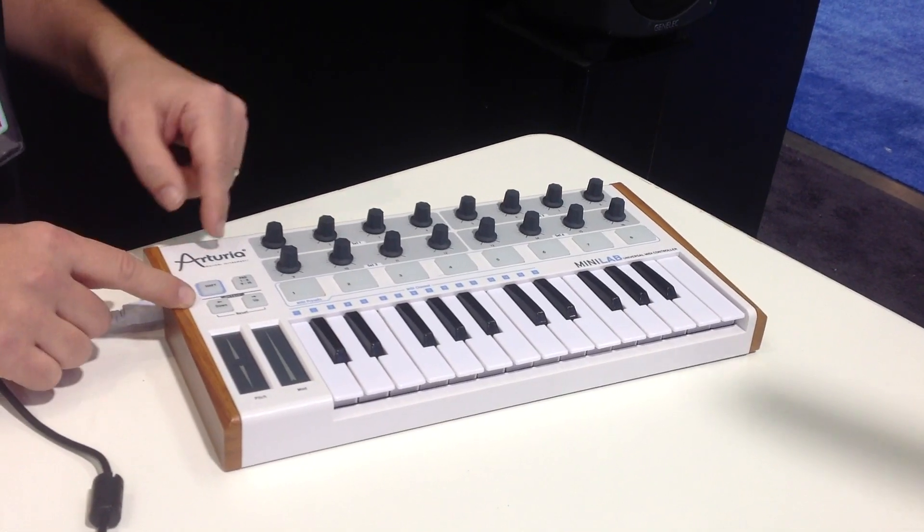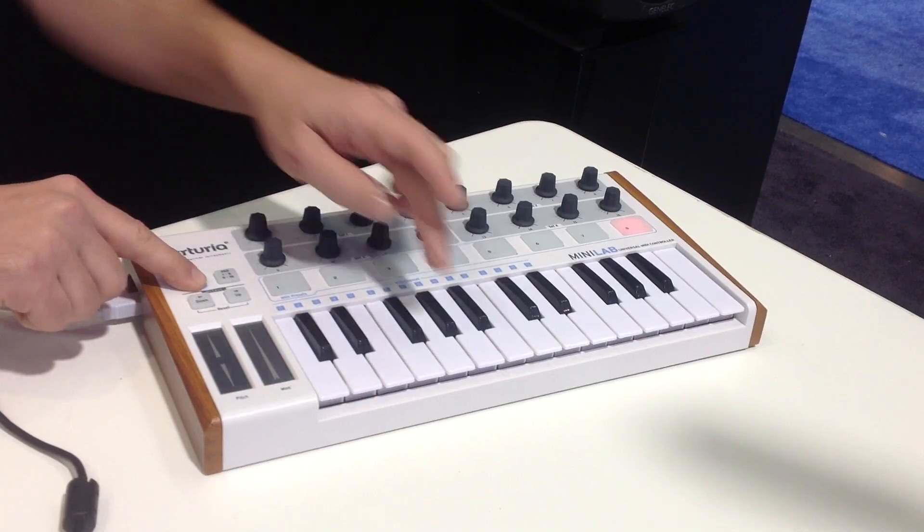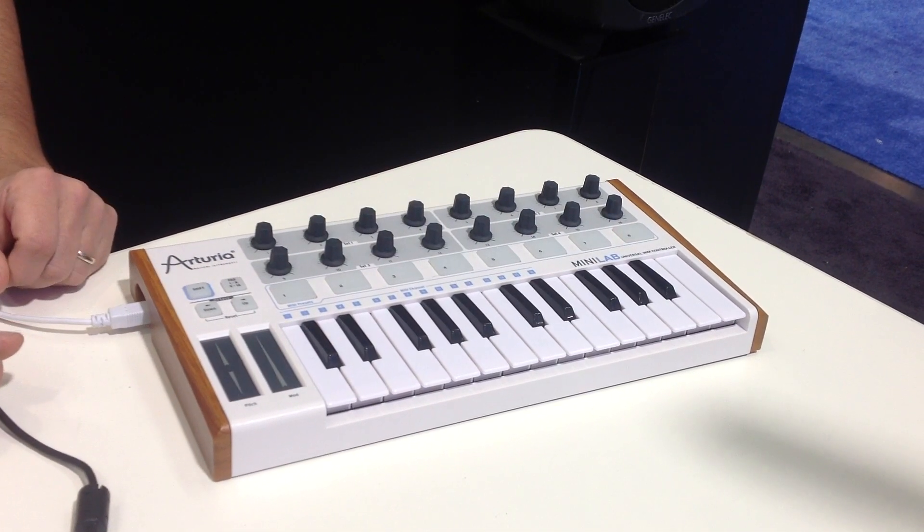You can select different MIDI channels by holding the shift button and hitting any of the first 16 keys on the key bed. This is really good if you're using something like Ableton Live — you can have a bunch of instruments open on different channels and you need to turn them on and off and recall them. You just hold down shift and hit a key and that MIDI channel has been selected.